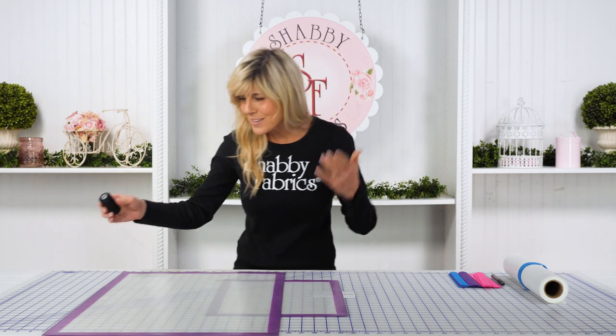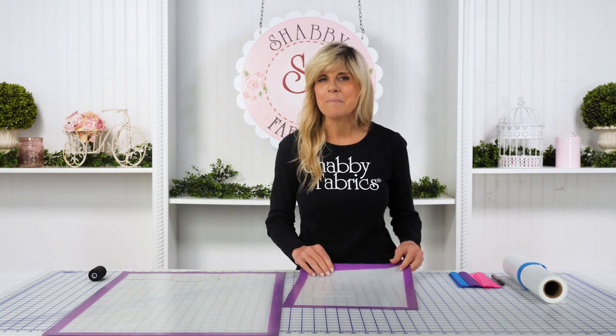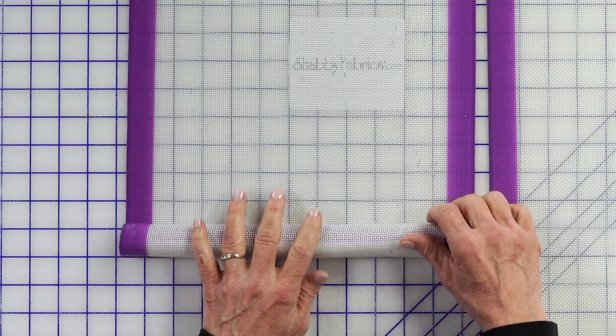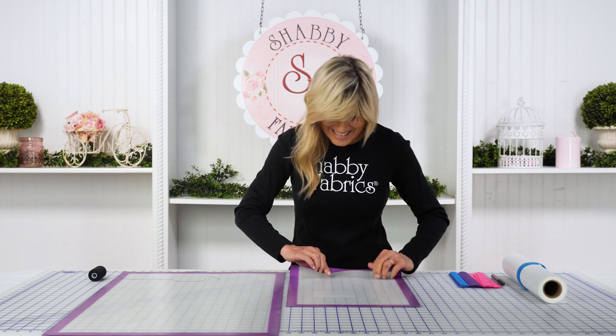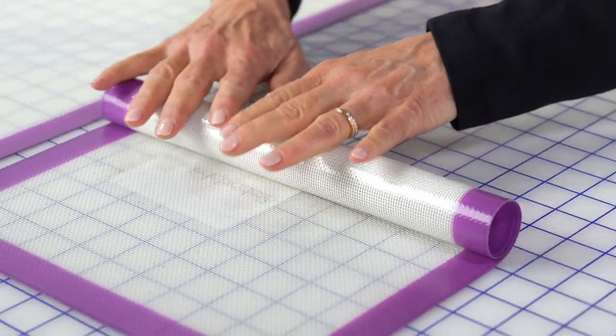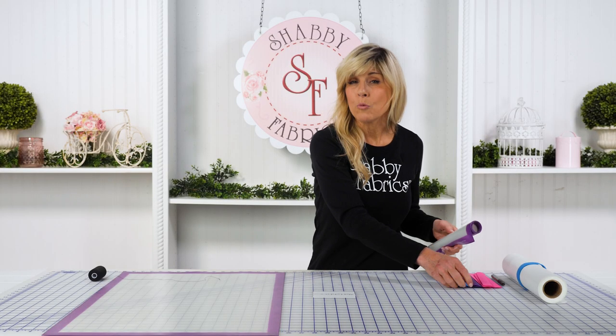You've seen every single time that I've demonstrated how to use these amazing applique mats — one of my favorite all-time creations really in the quilting and sewing industry — and they keep unrolling on me. I'm always dealing with that. Not anymore. Now with these, I'm just going to wrap that up. It's going to keep my product from getting dusty, keep it from unrolling, keep it from getting wrinkled.